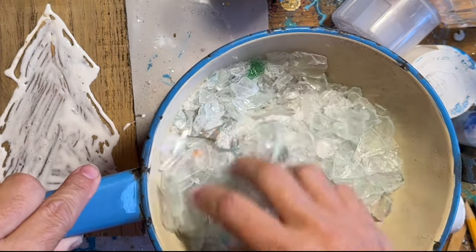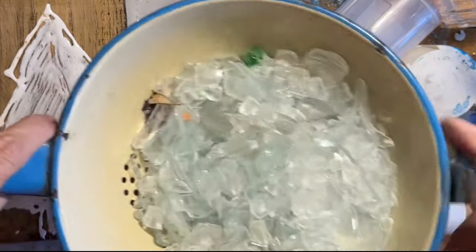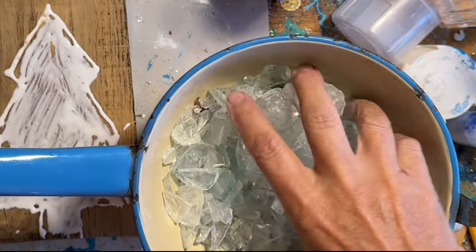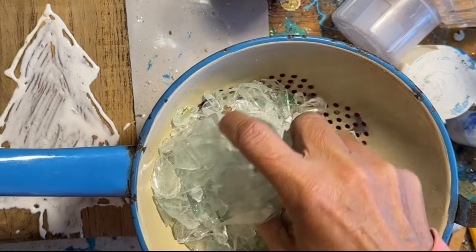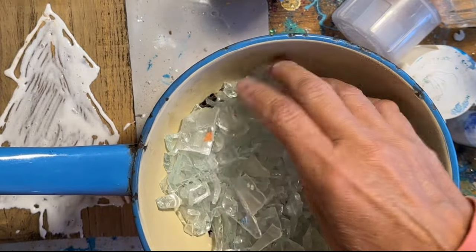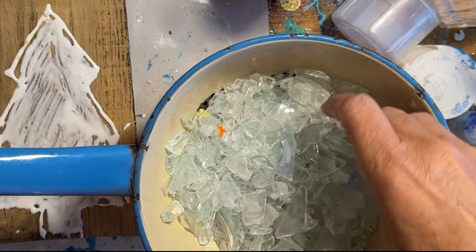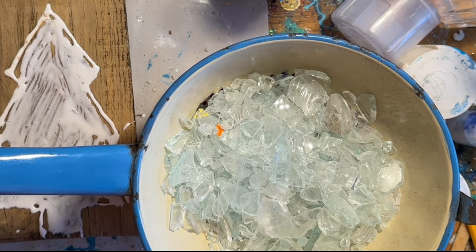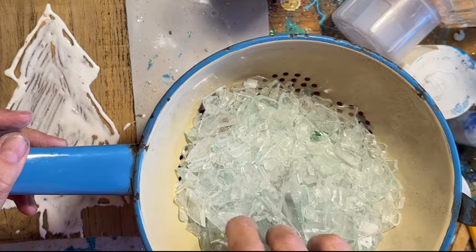It's not sharp, so don't freak out. Some of this stuff is really, really fine, and I don't want to use that either. I really want to make it out of glass, but not the big, big stuff. So all I'm doing here is sifting out the really big pieces.